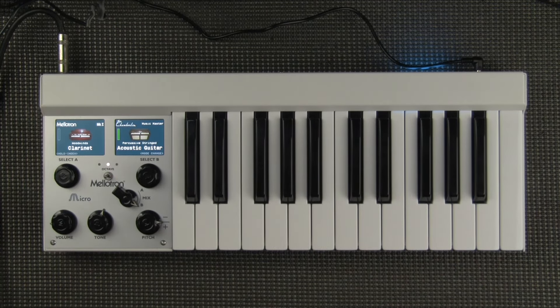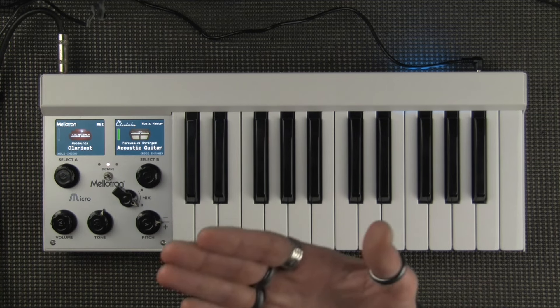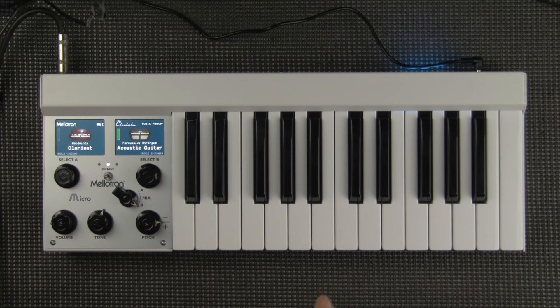Here we are with the Mellotron Micro. I do play a little bit of guitar, but I would not say I'm a guitar player — playing guitar is really hard for me. Every time you've ever heard me play guitar, it's been basically a trick. I can finger pluck parts on a guitar, but a part like this would take me a very long time to learn. So it's really cool for me to be able to play a guitar sound that has this unique character with this instrument, and it makes me insanely happy.